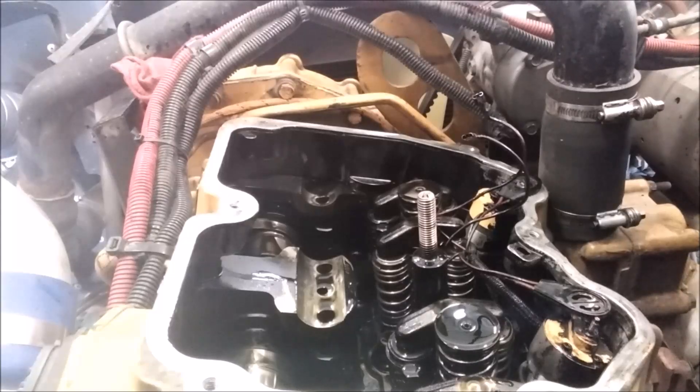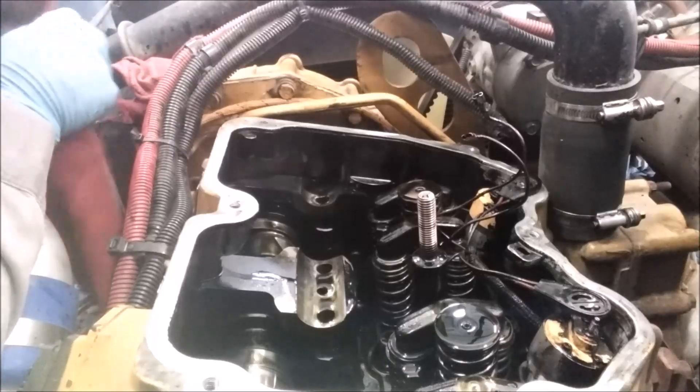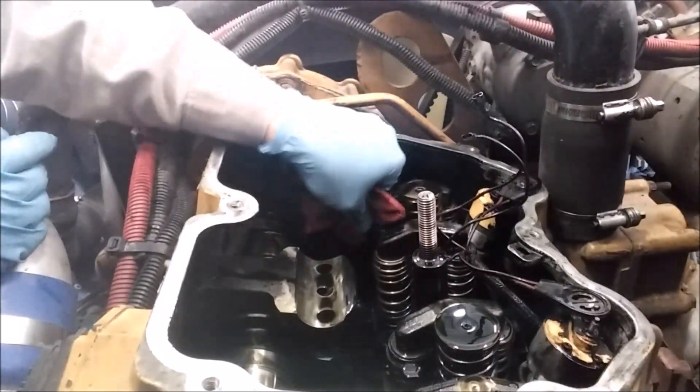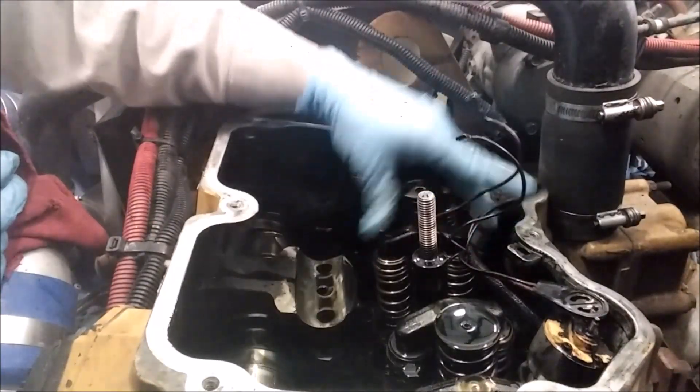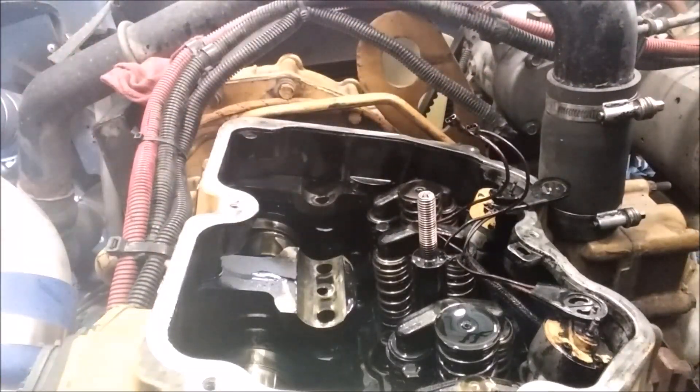Now you are ready to remove your injector. There's a single bolt holding the injector clamp down — these are 9/16 head, usually — and they're torqued to about 40 foot-pounds, but I'll go over that later. CAT recommends not reusing the bolts; you should replace them with new ones whenever you change the injector. You don't have to necessarily, but they're pretty cheap — like a dollar. It's cheap insurance, because if that bolt were to break, it could cause pretty severe engine damage.